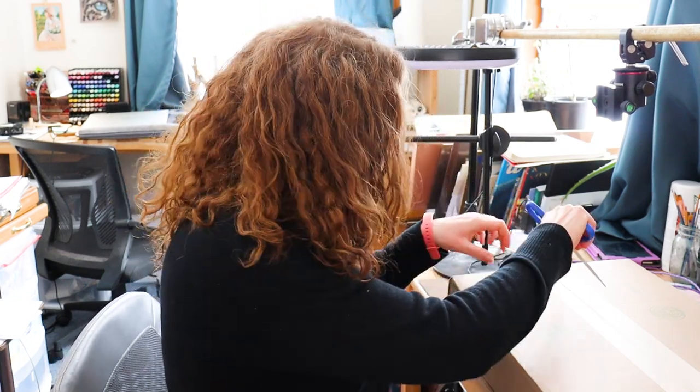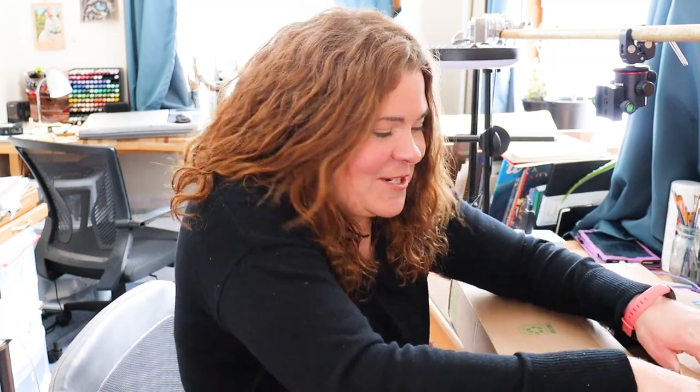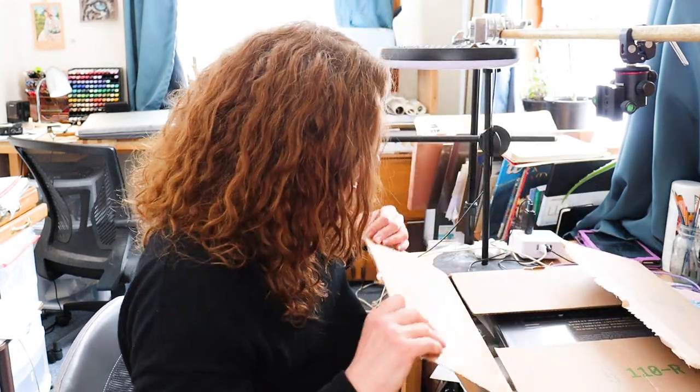Hi everybody, it's Amy from Winterwood Studio. Today we have a very special video — right here in this box is the very first free art supply ever sent to me by a company to try out. It was really exciting, like Christmas or my birthday, especially since I don't have to pay for anything. I was really excited and surprised when I got the email. I also thought I'd have to be a much bigger channel to get free stuff.